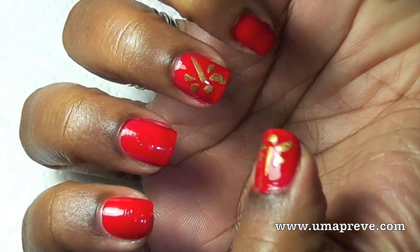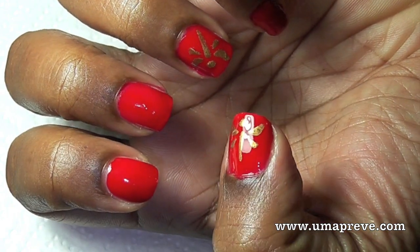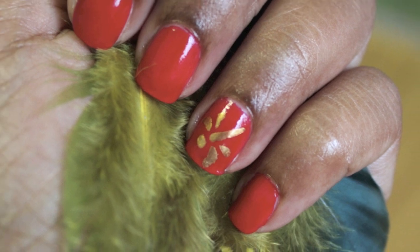So there you have it — manicured nails that are painted and also accented with nail art. I hope you enjoyed this tutorial. Thank you so much for watching. Bye!